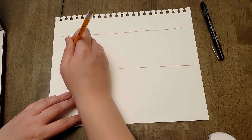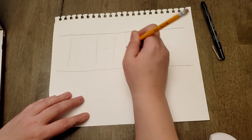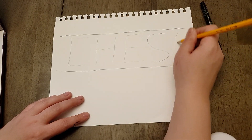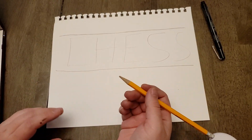In block letters, you're going to write the letters of your name nice and big so that there's a bit of a space between them, and they almost touch the top and the bottom lines. I did 'Chess' as my example. That's your next step.